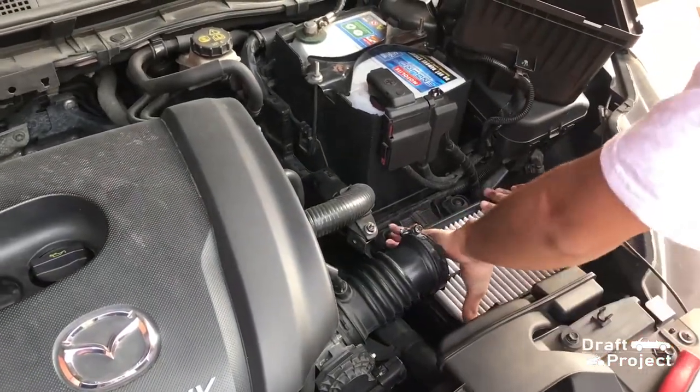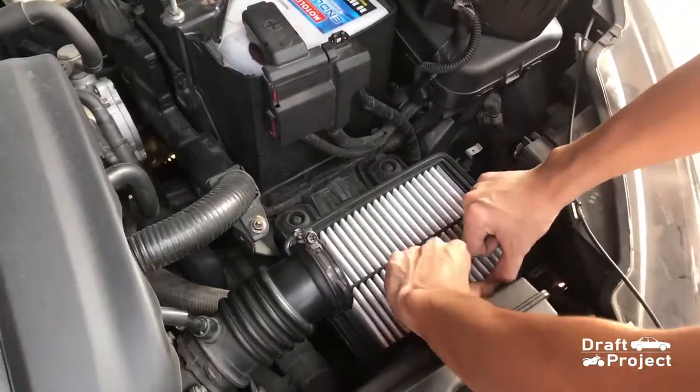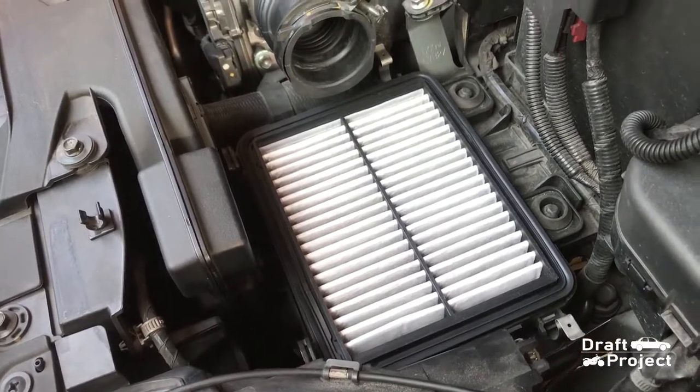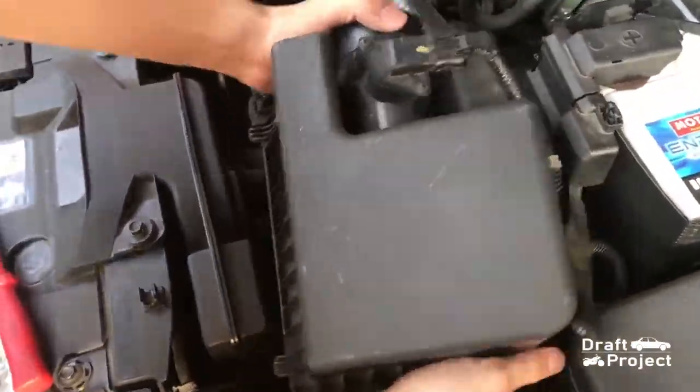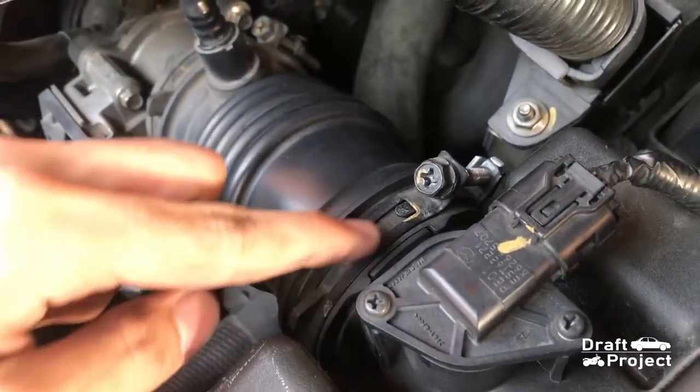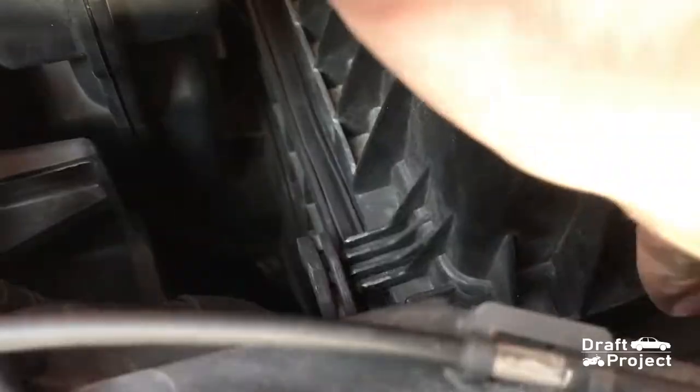Install the new filter and make sure it is fitted well. Reinstall the box and the tube. This tube has a small guide — make sure that everything is sealed and secure.